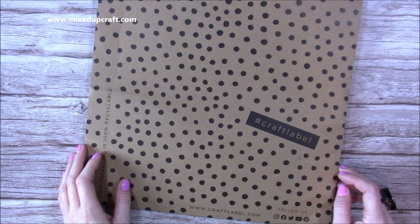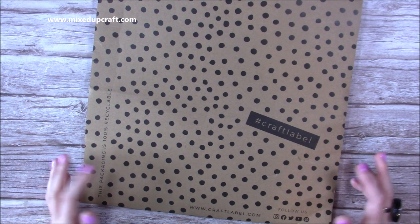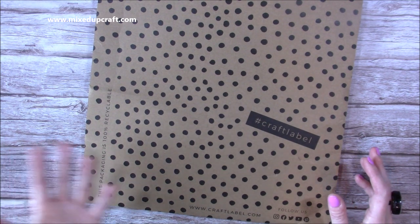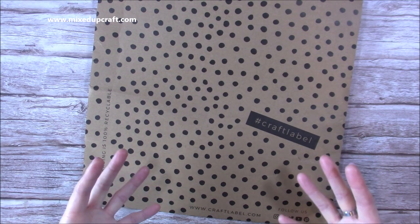Hi everybody, thank you for watching today. I'm back with a what's in the box video - these are my design team products that I've been sent from Craft Label. Some of you are probably still getting to know Craft Label, but they were Trim Craft. I'll link their site in the description box below and you can now purchase directly from them online.